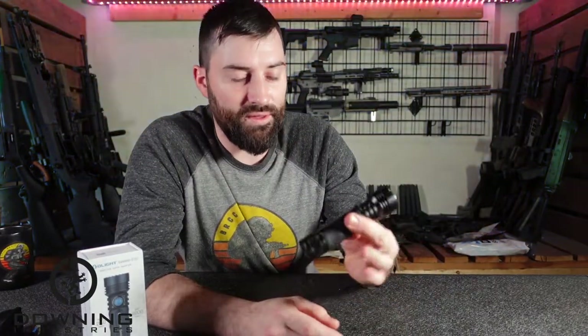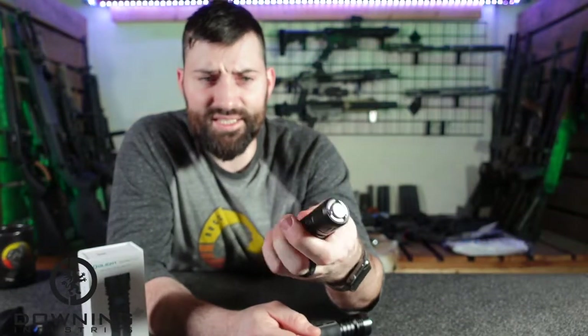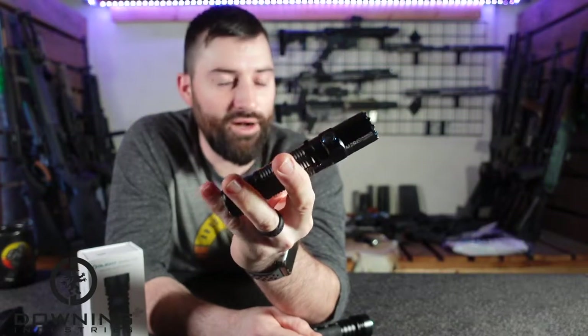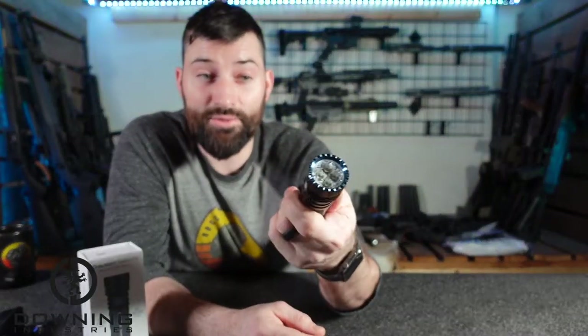For a utility light, camping light, hiking light — great. I think that's where this guy's really going to shine. It does have grooves on there to help you keep hold of it. This other light has rubber on there, which I would assume under wet conditions — like if you're camping or hiking and it gets wet — you could still hold onto it.